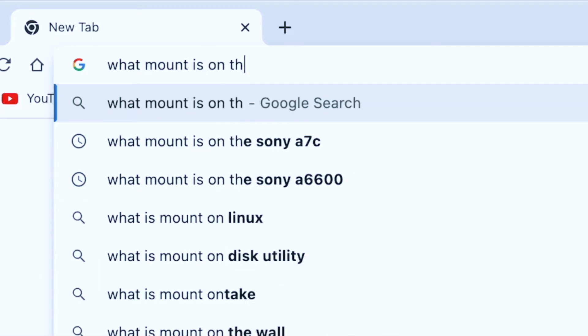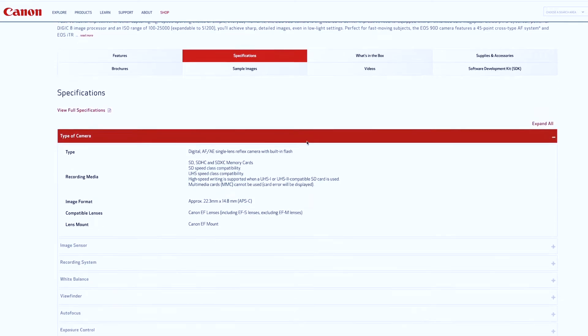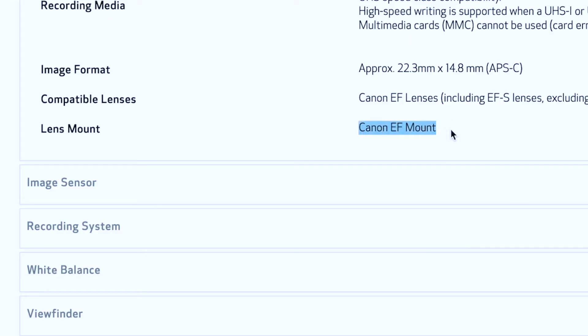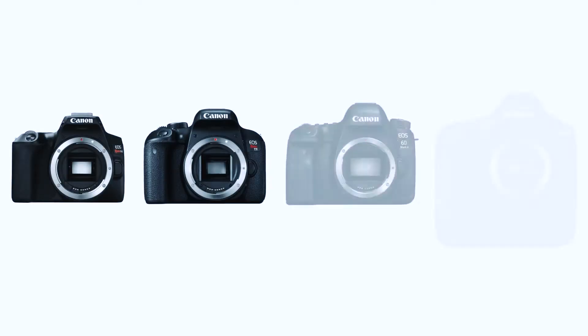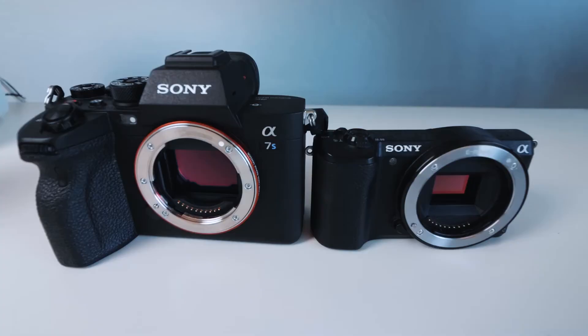If you look at the camera, each mount is different. The EF mount is not the same across all cameras — it's a little confusing. Each camera company has its own full-frame and crop sensor mount system.